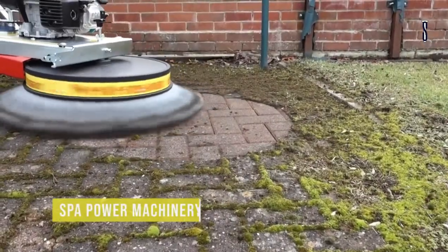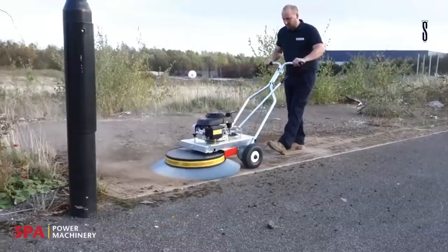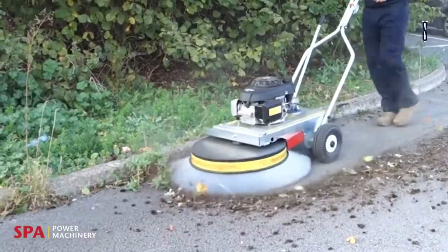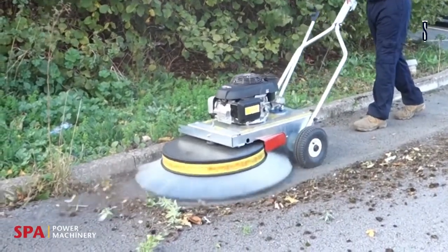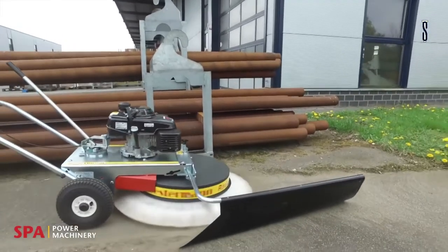Spa Power Machinery. The Western Man WR870 is a moss brush machine made to remove thick moss and small weeds. The wire brushes move in a clockwise and anti-clockwise rotation to reach into the small areas and remove the moss without having to use chemicals or water. The machine is driven by a belt that has a jockey wheel placed underneath the brush.